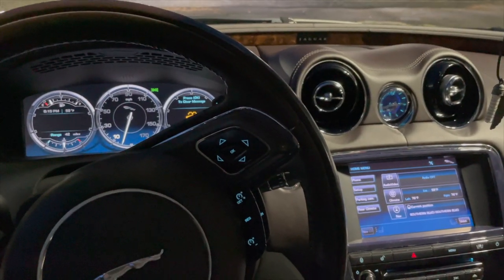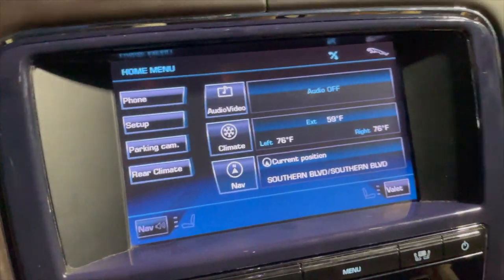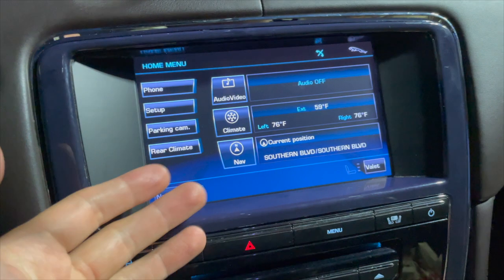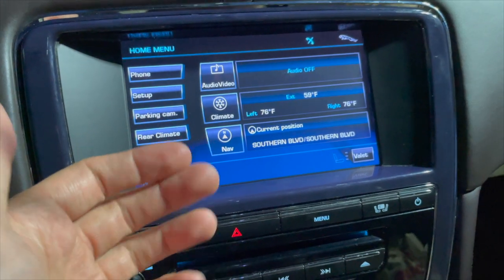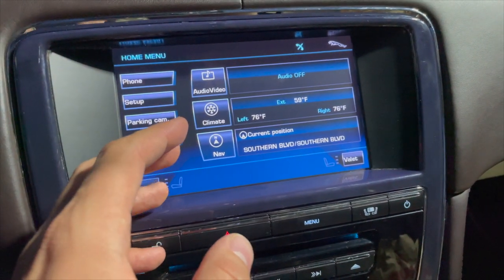Today I'm going to show you how to access the hidden menu on a Jaguar XJ. This menu can be used to find the version of your GPS, to see if it's outdated or if you need an update. You can also calibrate the screen through this and do various other diagnostic commands.